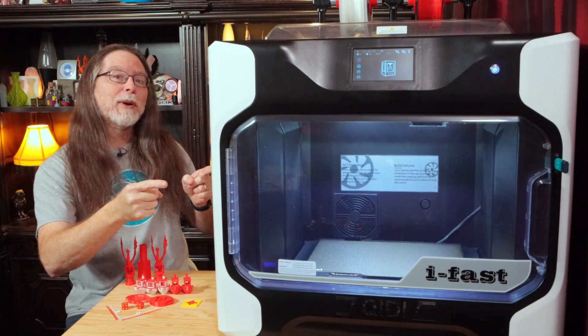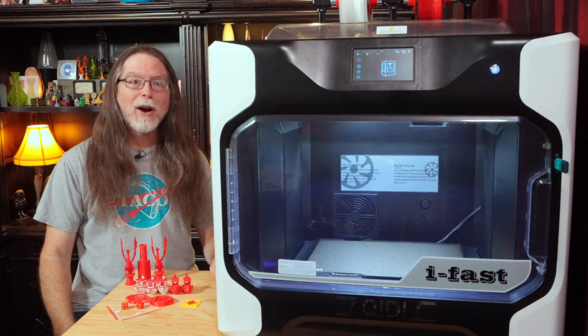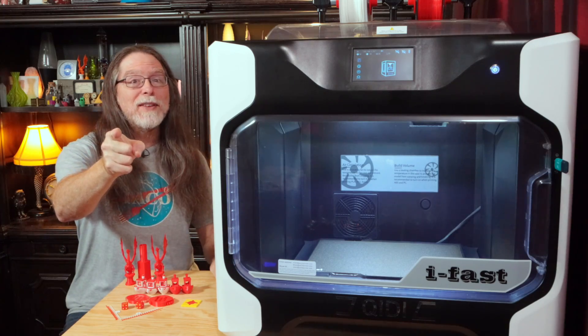Hello, 3D printing friends! Today on the BV3D channel, we'll take a look at this enormous 3D printer from GD Tech. Stick around and we'll get into it right after this. I'm Brian, and you are watching BV3D.